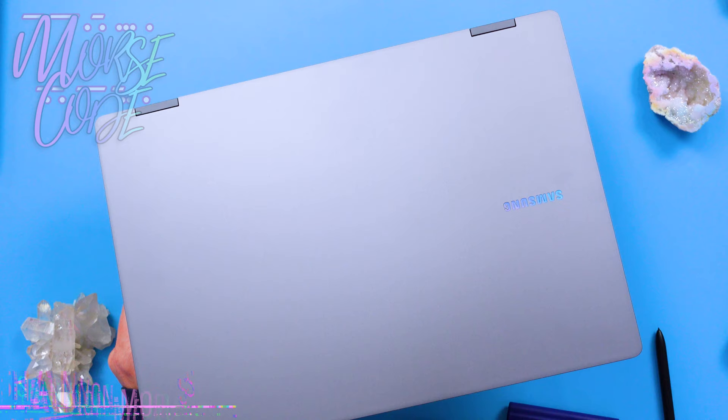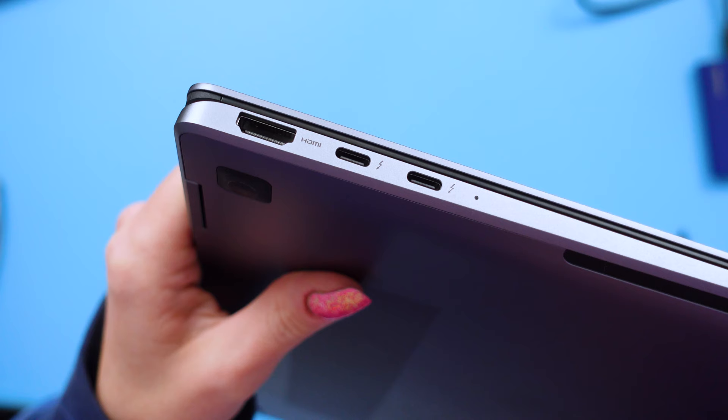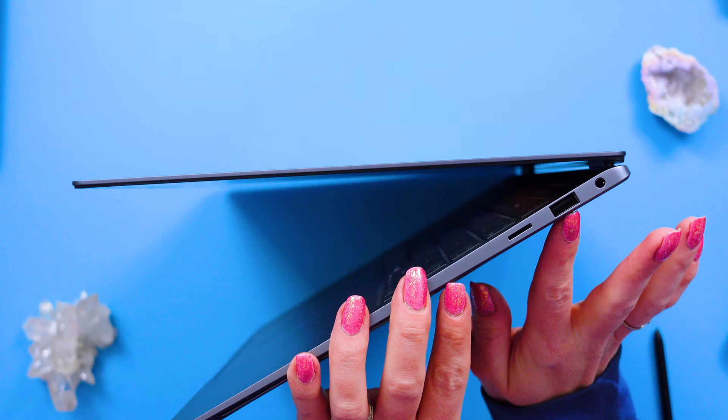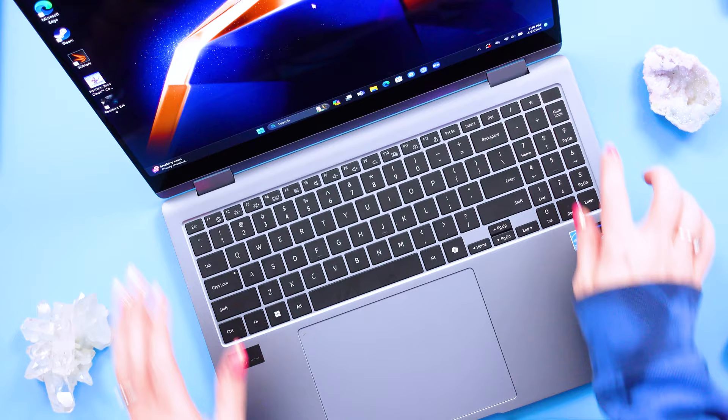This comes in one color called Moonstone Gray — very nice and business-y, looks very professional. It does have very few ports. There is HDMI 2.1a on one side, two Thunderbolt 4 ports. On the other side we have one USB 3.2, one micro SD card slot, and a 3.5mm headphone jack. Power is also over here. There are no additional ports on the back, and that is due to it being a two-in-one.